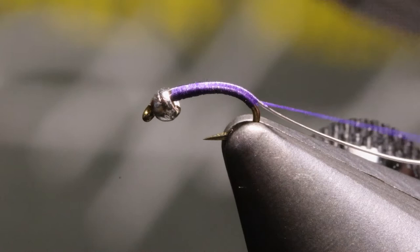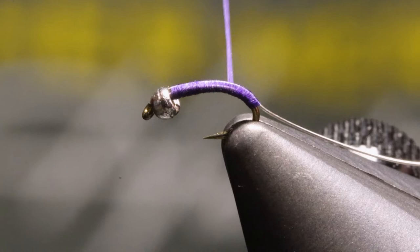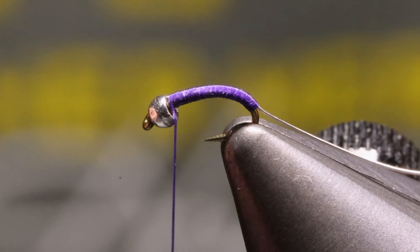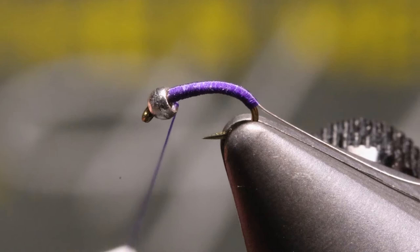Now we're going to work our thread right back up, just the way we came, all the way to the bead. So now we've gotten our body pretty much done. We're going to put a couple more wraps right behind that bead, bring the thread back about three or four wraps, and then right back up.